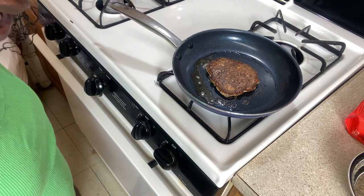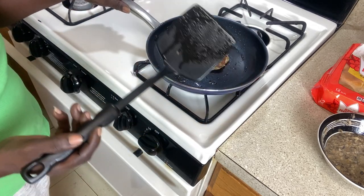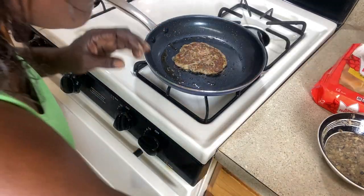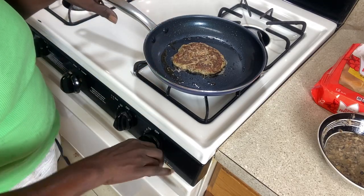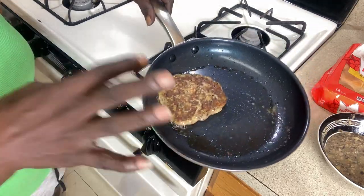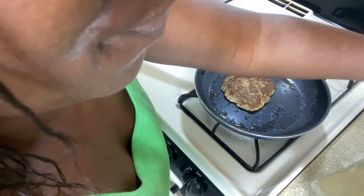It looks great so far — you can see both sides and they both look delicious. The texture now reminds me of those sausage patties — that's exactly what the texture feels like. We're turning the stove off now. It looks so delicious, I cannot wait to taste this. I can't make a good burger without cheese — oh my god, that smells so good!